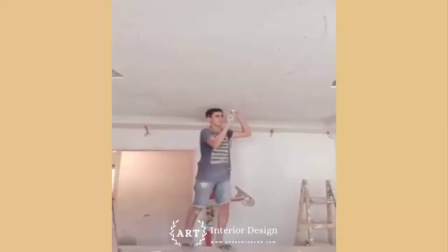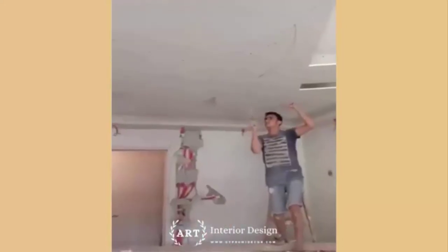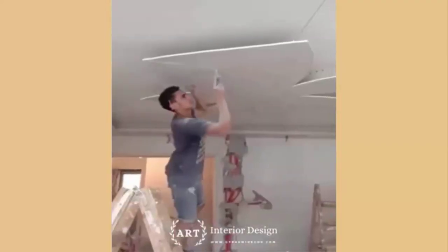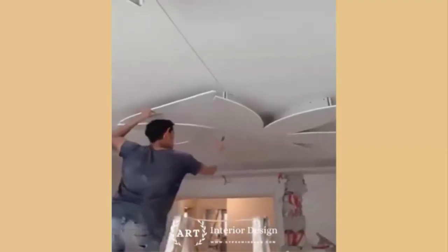Crooked studs or puffed-out insulation can prevent the drywall from lying tightly against the studs. If the gap is too large, the screw head will pop through rather than pulling the drywall tight.